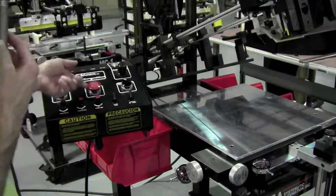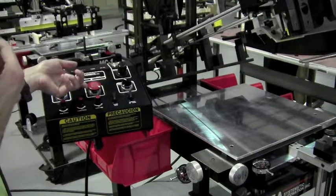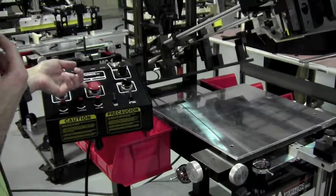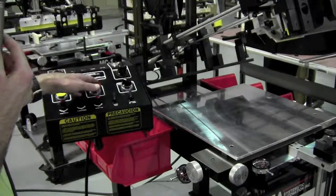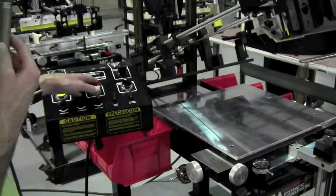You also have on your control panel the e-stop. So, if you're in automatic cycling mode and you need to stop the machine, this will do it. That dumps all the air and stops the machine.